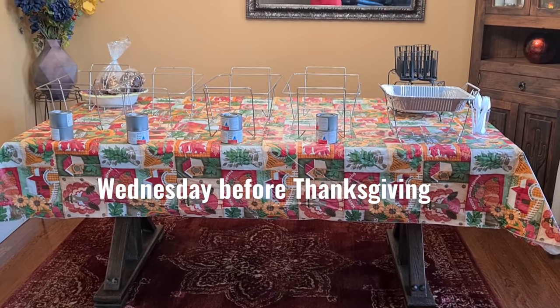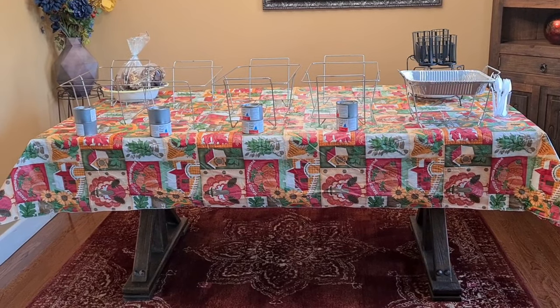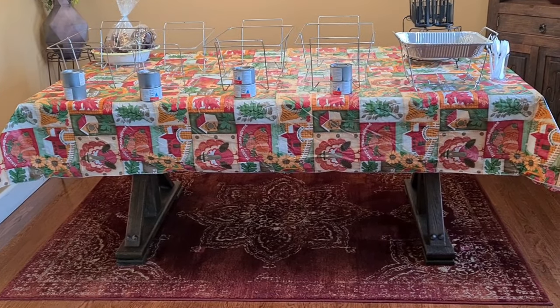Hi everybody, welcome to my channel Rosie Cooks. I took out my Thanksgiving tablecloth — I just wanted to show you guys how I set things up for Thanksgiving. So this is my main table, this is where I'm going to have all the food.